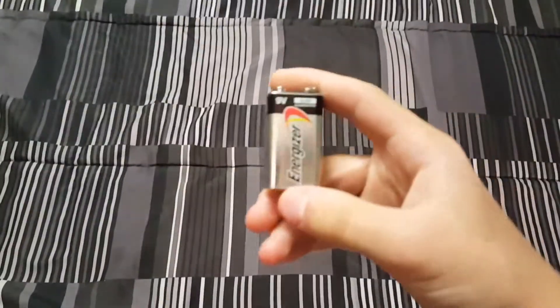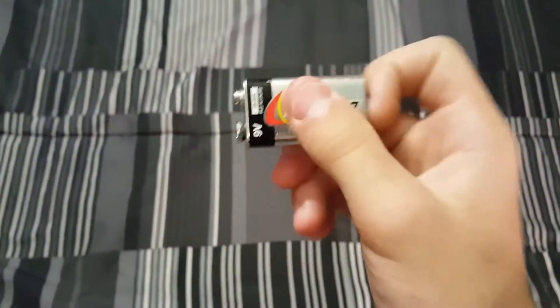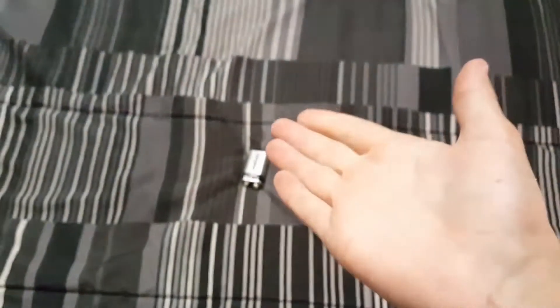What's up guys, I'm Liam and I'm back with another video. Today we're going to be seeing what's inside a 9-volt battery. Let's get right on to the video.